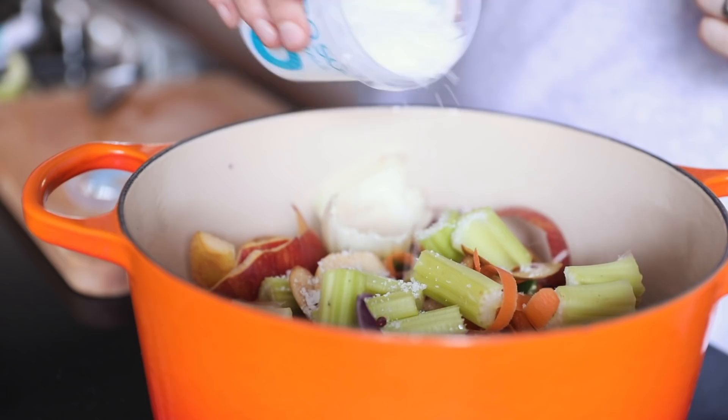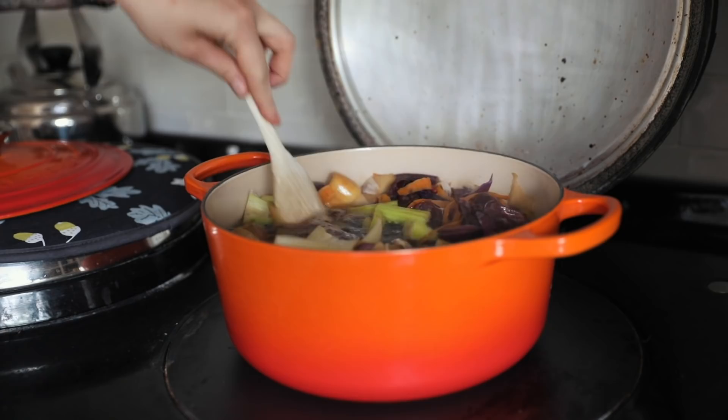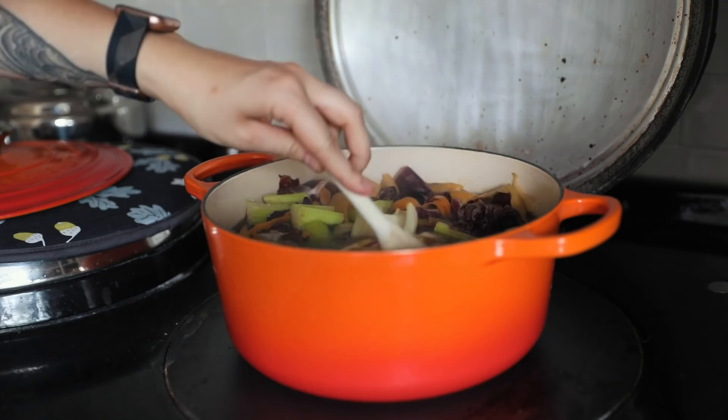I added some red peppercorns — just because we didn't have any black peppercorns — and some salt. I placed enough water to cover all the vegetables and put it on for about an hour, maybe a bit longer. Keep tasting it as it goes and take it off whenever it feels good to you.